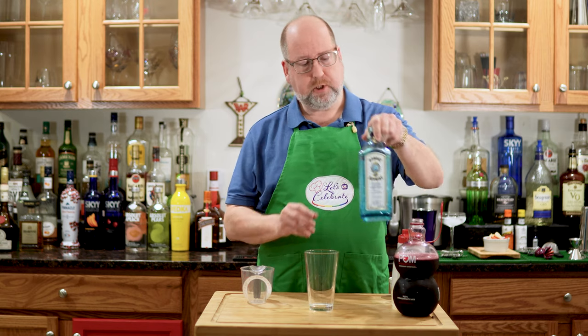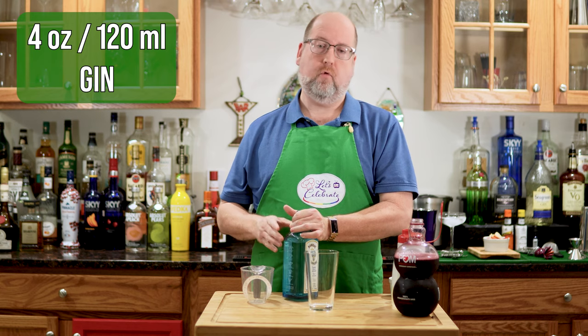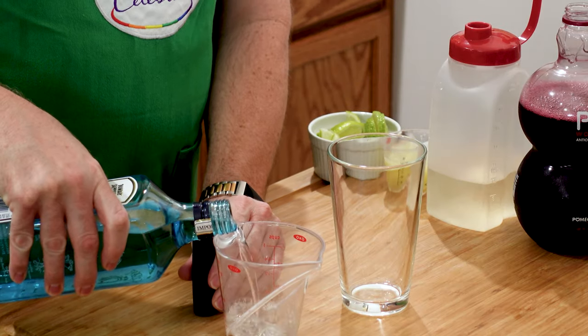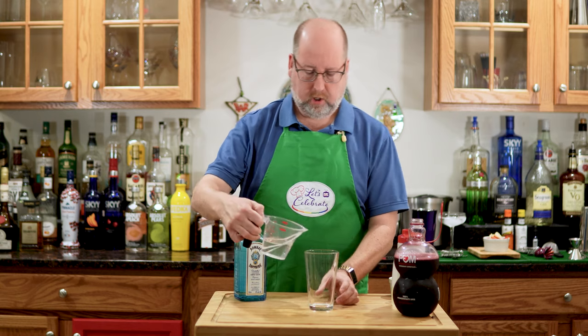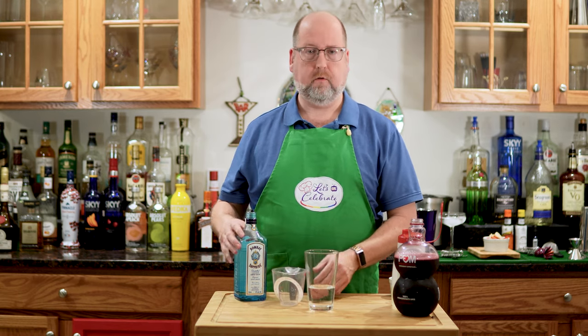Let's get started. We're going to start with the gin. This is what I'm using today — you can use whatever gin you like. You need 4 ounces or 120 mils. I like measuring with my measuring cup, none of this jigger stuff. First, the gin.